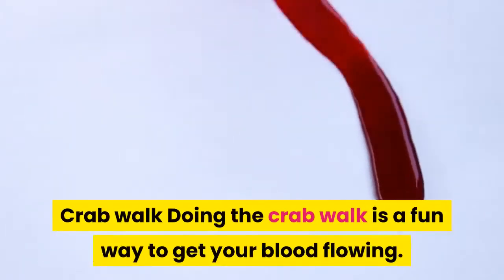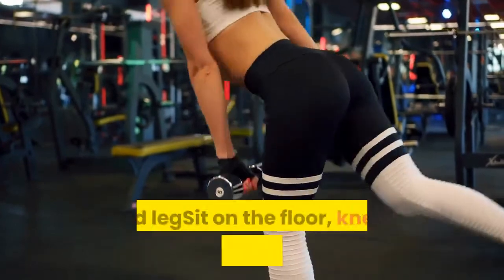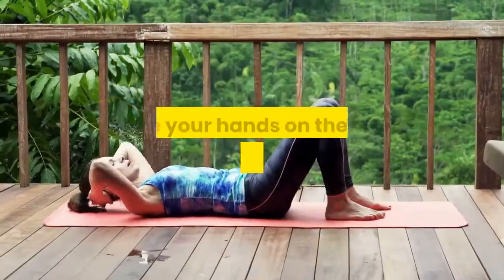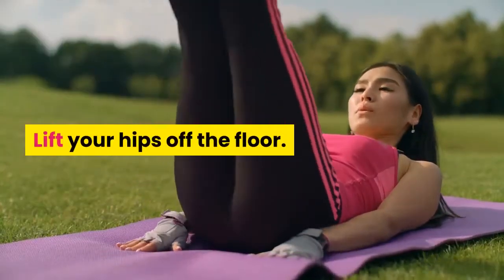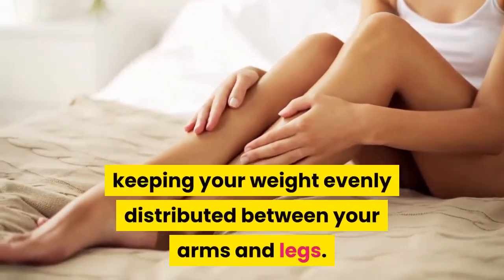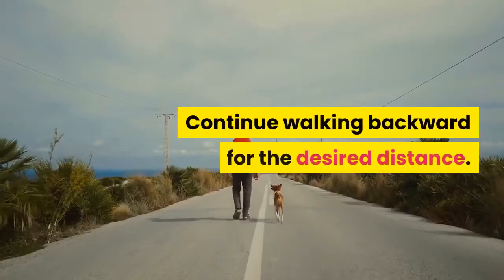Crab walk — doing the crab walk is a fun way to get your blood flowing. It also strengthens your upper arms while working your back, core, and legs. Sit on the floor, knees bent and feet flat. Place your hands on the floor under your shoulders, fingers pointing forward. Lift your hips off the floor. Walk backward using your arms and legs, keeping your weight evenly distributed between your arms and legs. Continue walking backward for the desired distance.